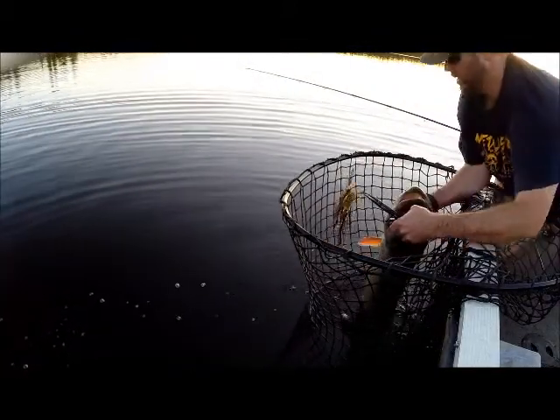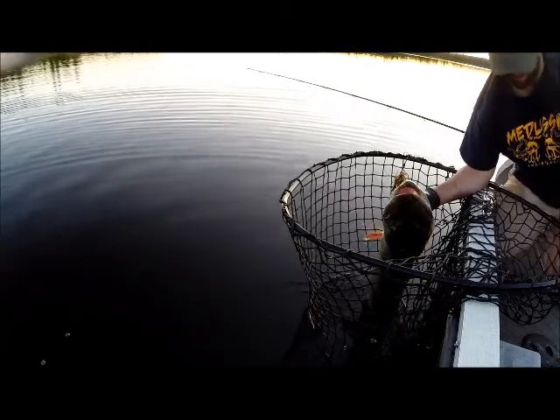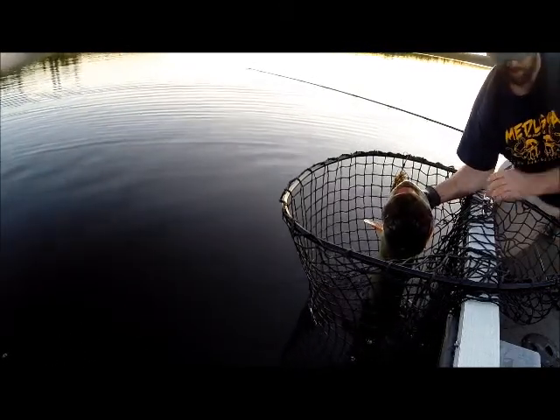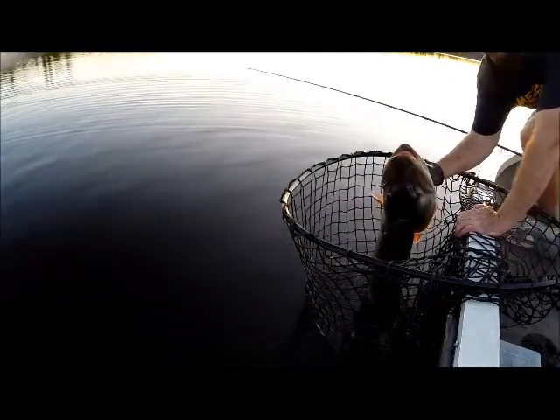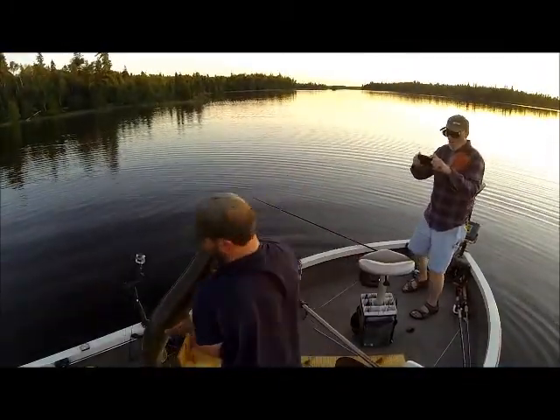Got the camera ready? Yep. Yeah, but I should probably get... Yep, I'll get on the other side of you. I know you're ready to go home. This might be our four footer.